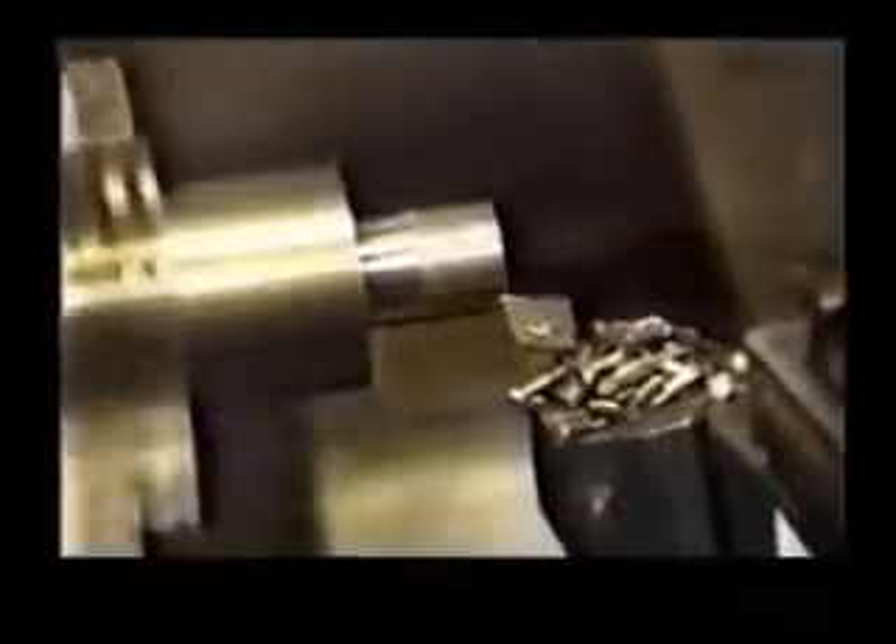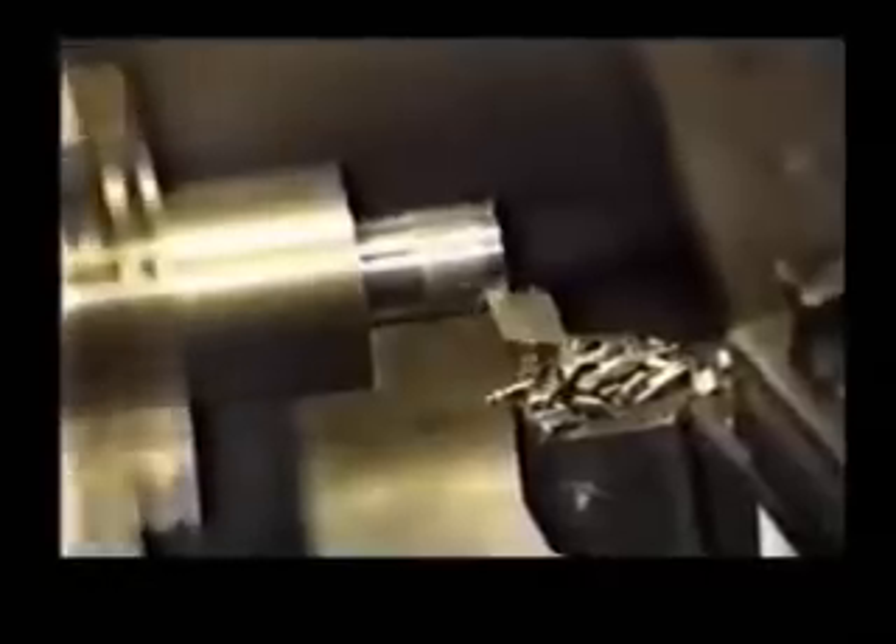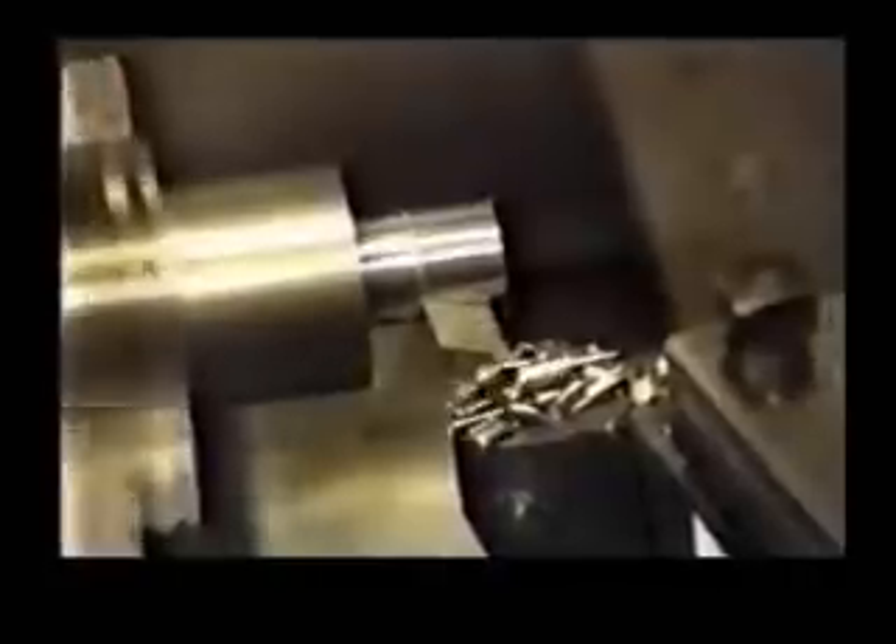Shoulder facing, finish cuts up to the shoulder, undercut if required, then face out. Here we see an intermittent cut. This gives the most common lathe turning requirements — all with the one tool bit, and with a simple regrind to maintain an accurate and constant cutting edge.